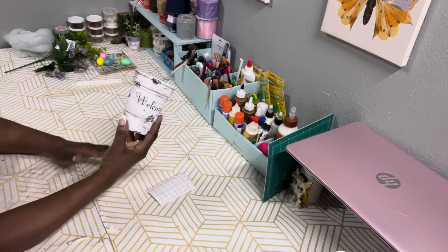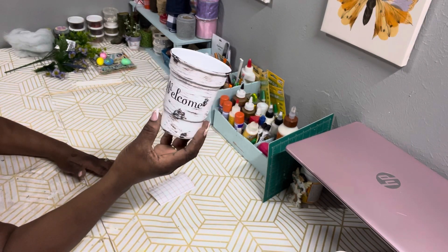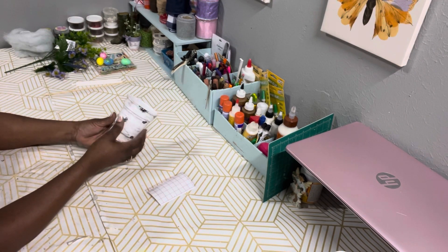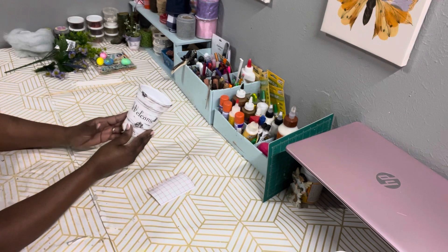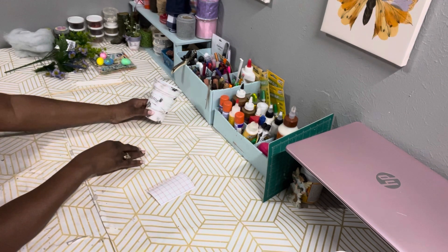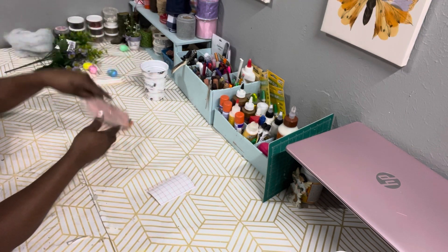I took the word 'welcome' and weeded it out, then transferred it to the middle of the cup. You don't have to do this — this is just for inspiration. But if you want to do this and don't have a Cricut, Dollar Tree sells stick letters that you can purchase and do the same thing with.